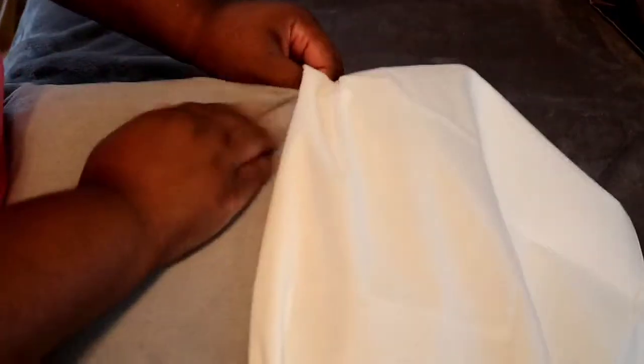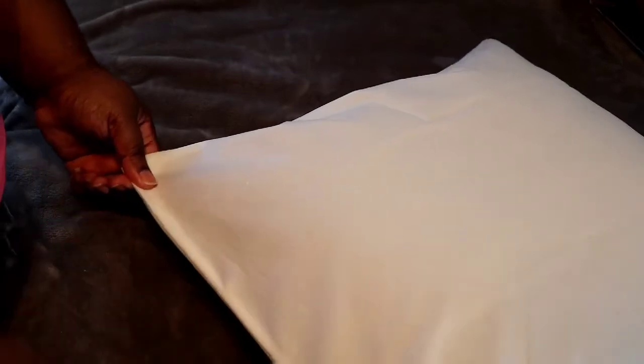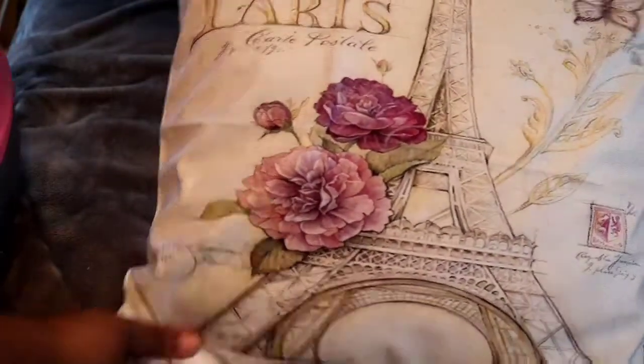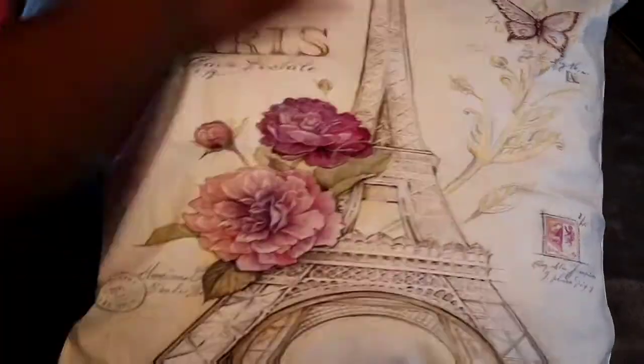I ordered this really pretty Paris pillowcase — when I saw it, I knew I had to have it because it matched the Paris canvas painting that I have in my room. I was happy that it actually fit. I wanted a pillow that has some sort of writing on it and I thought this would be perfect. It was just so pretty — I'm going to show you the end result.